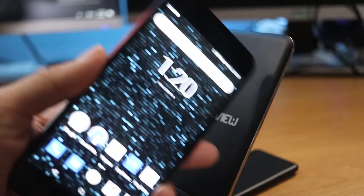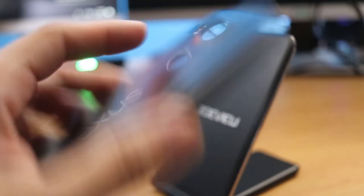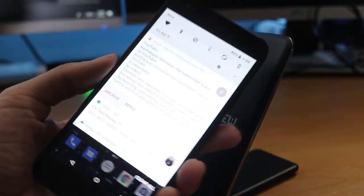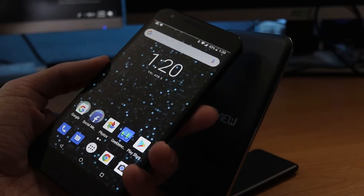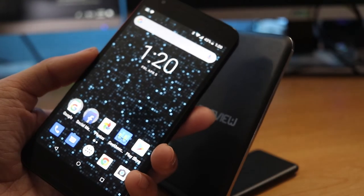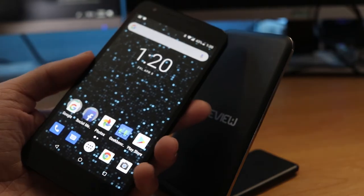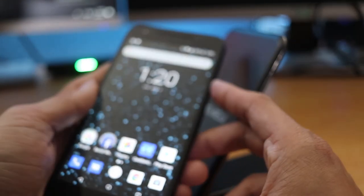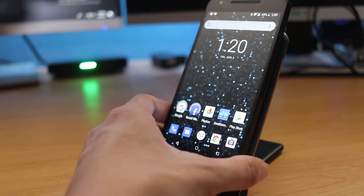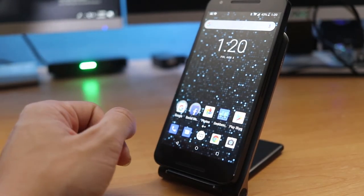One thing I was kind of shocked by — this phone does have fingerprint gestures. Right there on the back, if you swipe down, you can actually bring down your notification bar without even having to touch the screen. Most LG phones have little gestures like double tap to turn on the screen, especially the older LG phones.